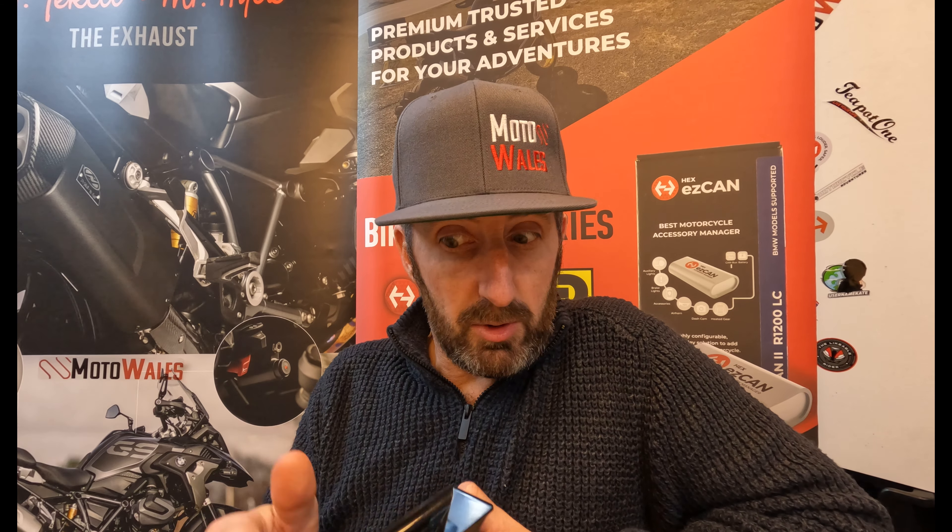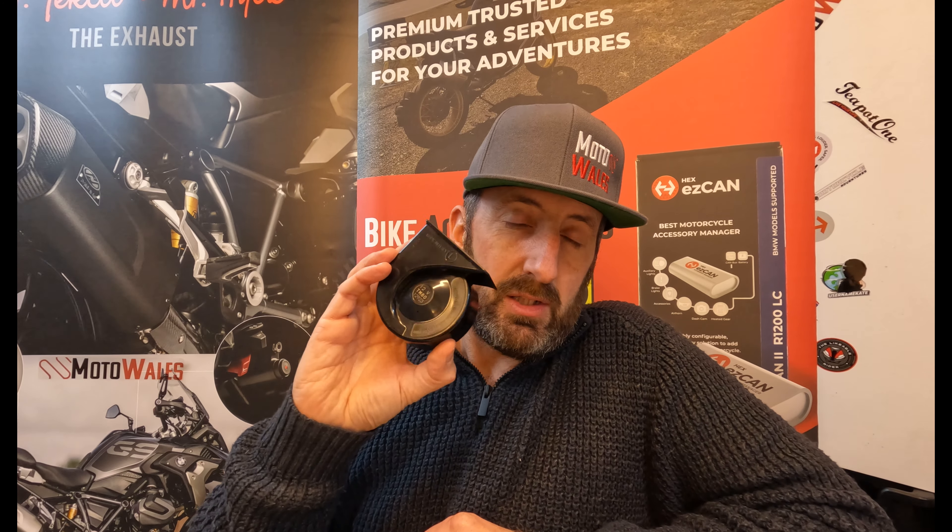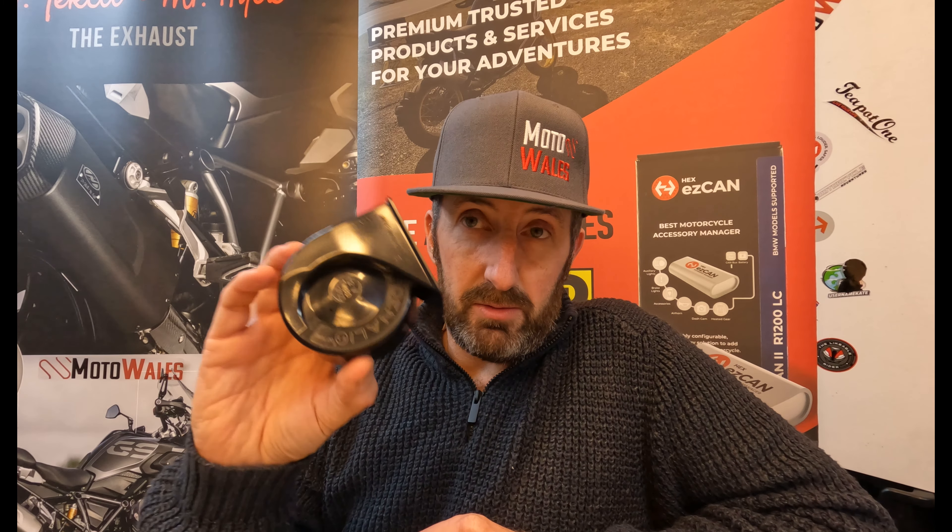So if you're watching this after Christmas, Merry Christmas — go and buy one of these. Starting off is the Denali Soundbomb Mini, approximately £28.99 on our website.